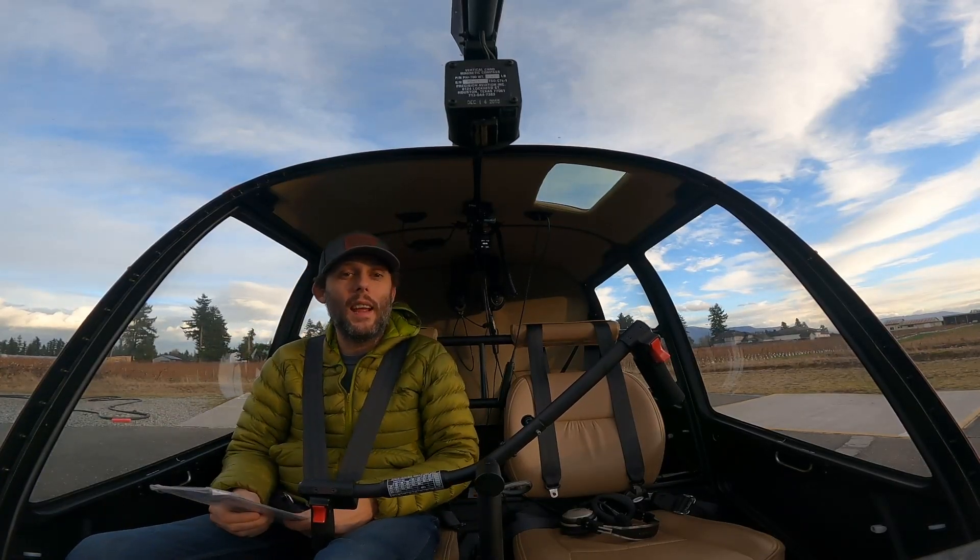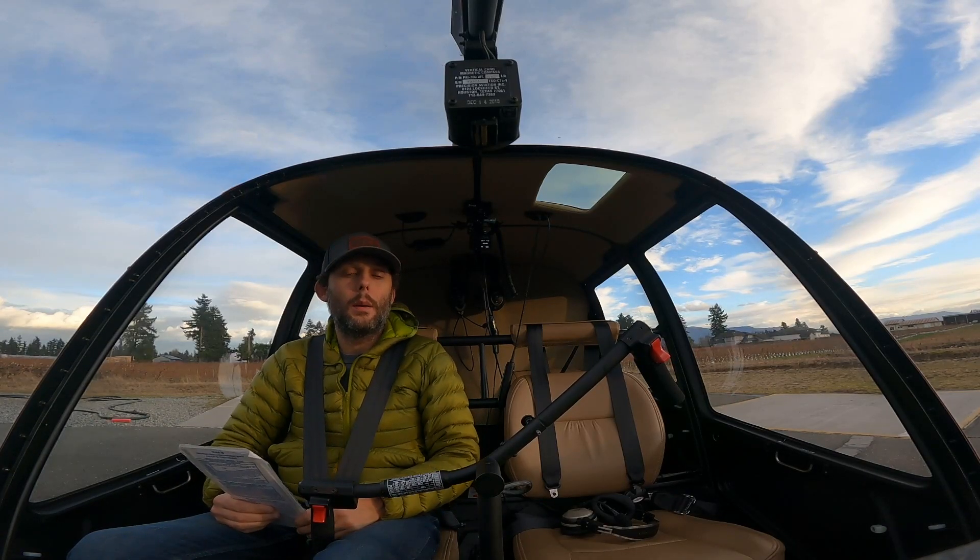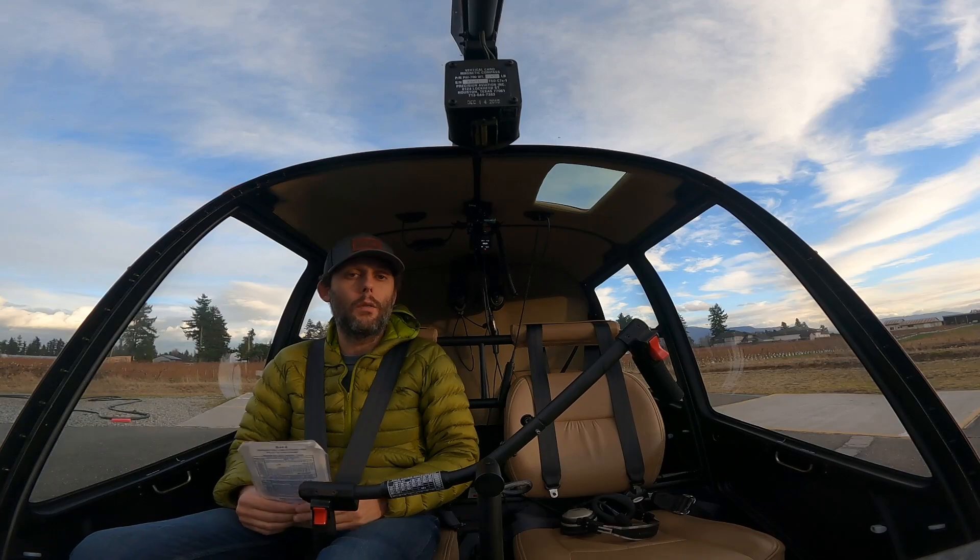Hi guys, welcome again. Today I wanted to do a short video on some of the flow of starting a Robinson R44.